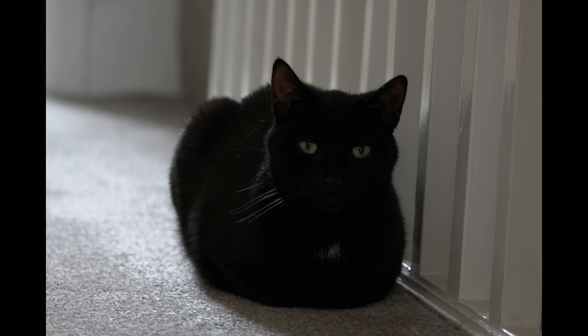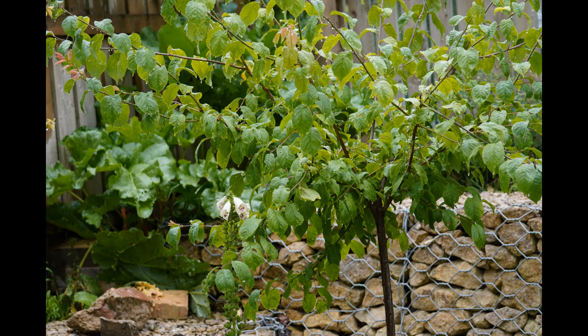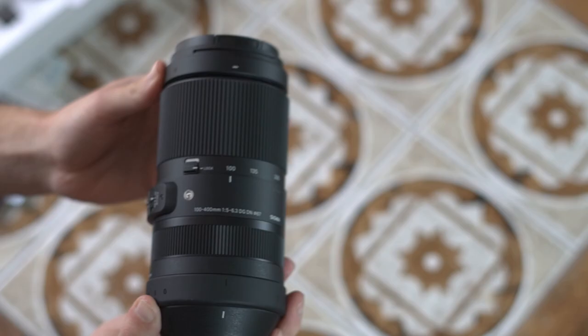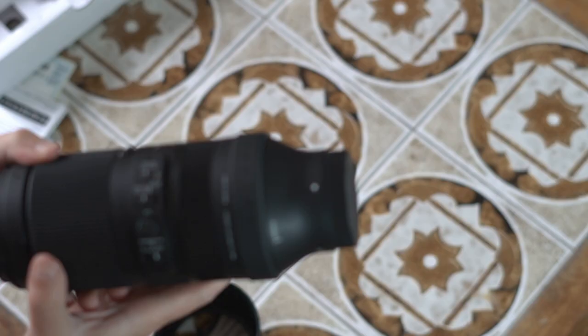These are some of the sample images. This one of the cat indoors. Here we are at 100mm on my crop sensor A6400. And this is handheld on a radiator at 400mm and 1/60th of a second, which just shows how good the optical stabilisation is.